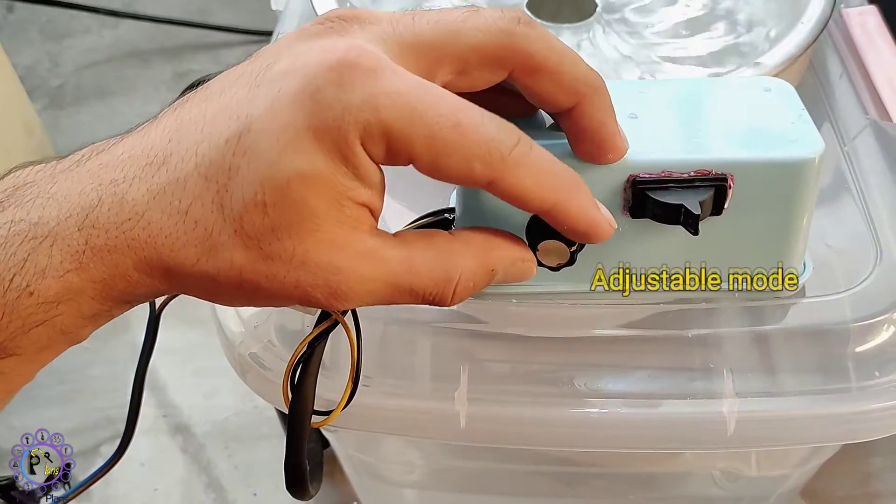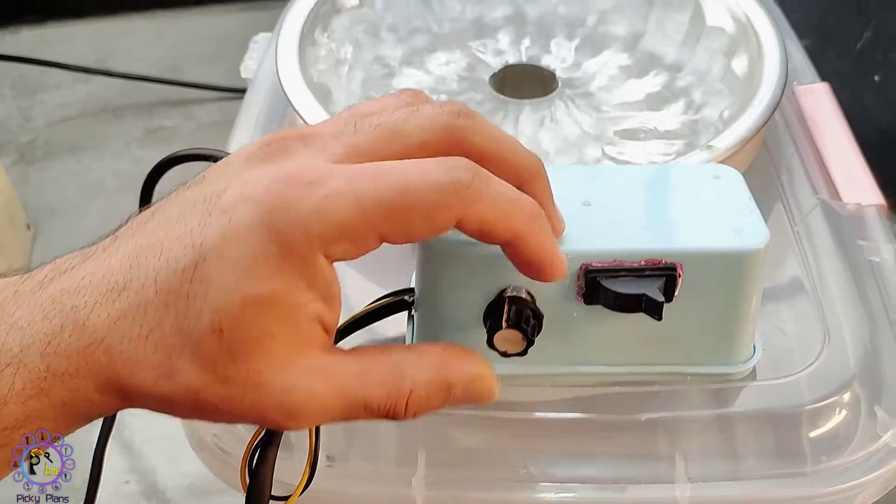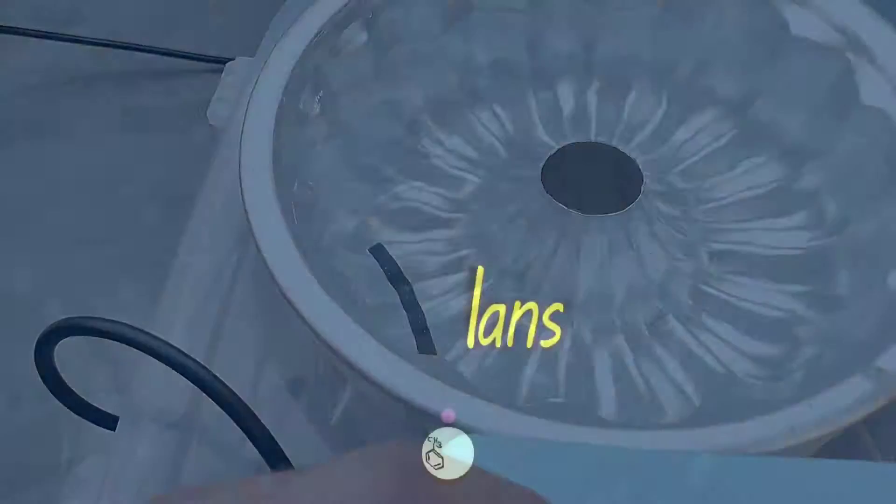I made this blue ball machine for gold recovering process from e-waste. Watch this video to the end to see how I made this machine. Hope you enjoy.